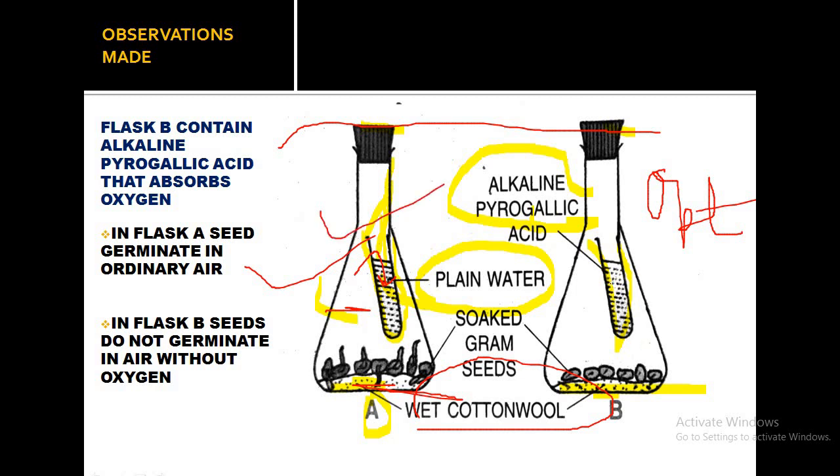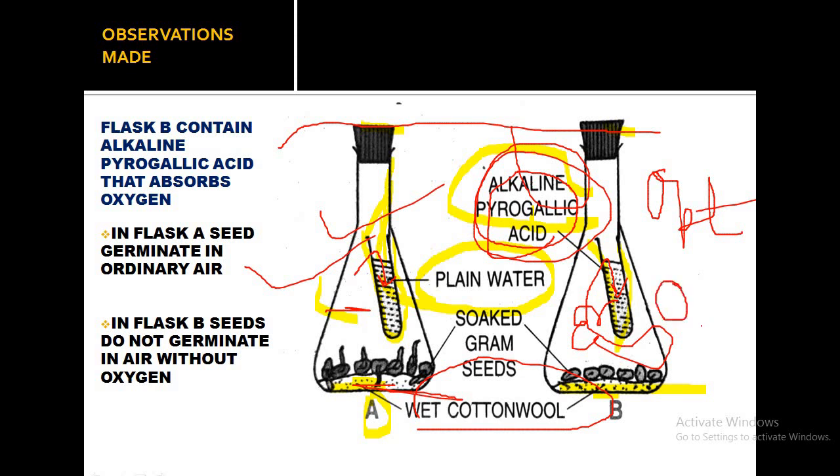However, one condition is absent in flask B. The alkaline pyrogallic acid will absorb the oxygen present in the closed space. So whatever oxygen is there gets absorbed by the alkaline pyrogallic acid, making oxygen absent in flask B.